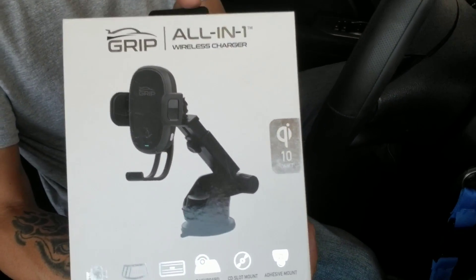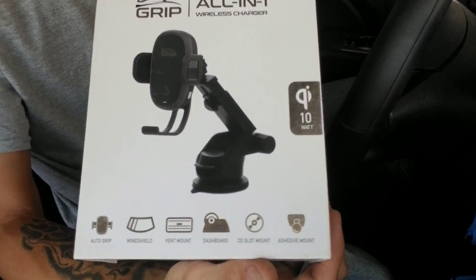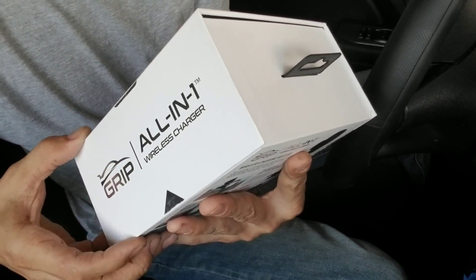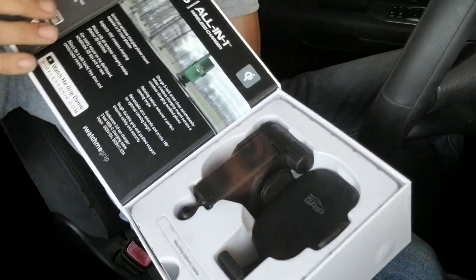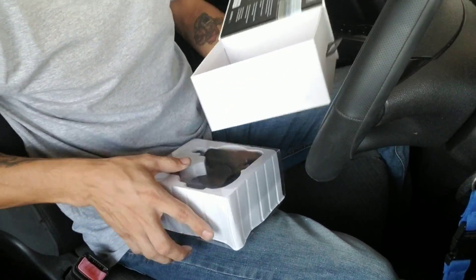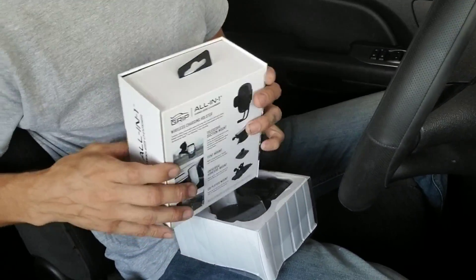So we're gonna start by opening this box — this is the Qi wireless charger. It has a magnetic little flap right here, which is pretty cool. And here's the product itself — nice box.